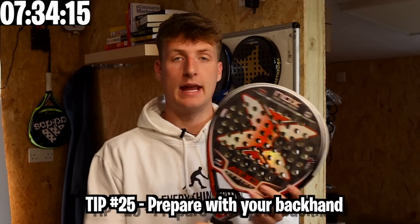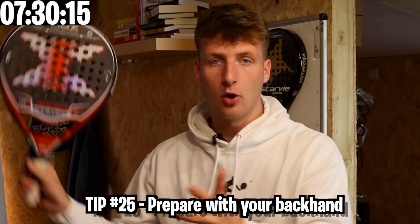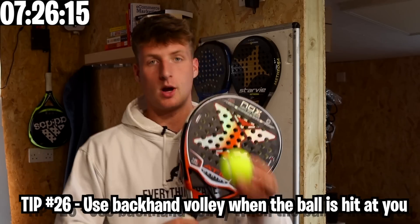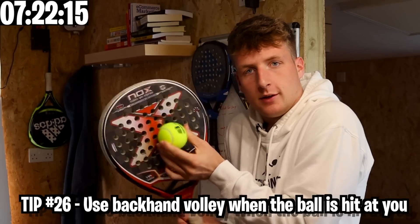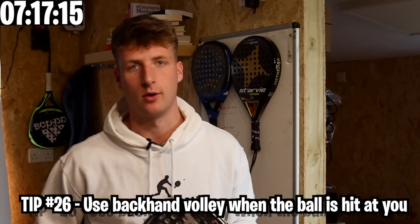For your normal preparation at the net, prepare more in a backhand position because it's very easy to swing forehand from there. A lot of people are quick to prepare the forehand but slower to prepare the backhand. When the ball comes right at you it's easy to block with the forehand but very awkward to block with the backhand. So prepare in the backhand position and if a shot comes to that side, use the backhand volley.